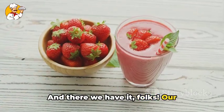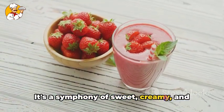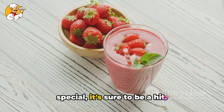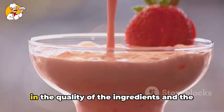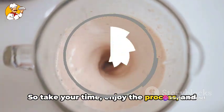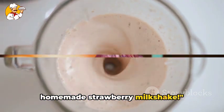And there we have it, folks. Our strawberry milkshake is ready to be served. It's a symphony of sweet, creamy, and fruity flavors all packed into one glass. Whether you're making it as a treat for yourself or to share with someone special, it's sure to be a hit. Remember, the key to a great milkshake is in the quality of the ingredients and the care you put into blending them together. So take your time, enjoy the process, and most importantly, enjoy your delicious homemade strawberry milkshake.